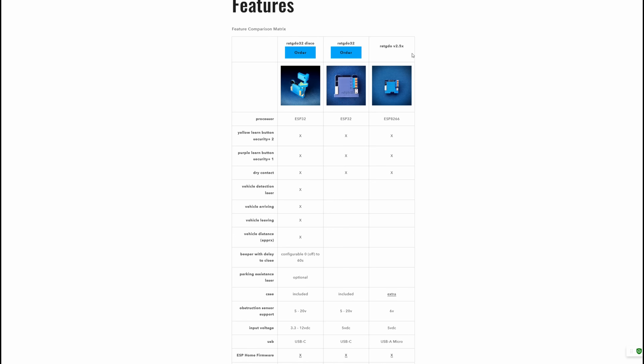Let's check out what the newer versions offer compared to what I have. I have the RAT GDO 2.53i — just one of the many revisions for the 2.5 platform. It uses the ESP8266 board and is compatible with almost any garage door opener. Specifically, I have a Chamberlain Security Plus, so I'm able to use it with that, which is great.